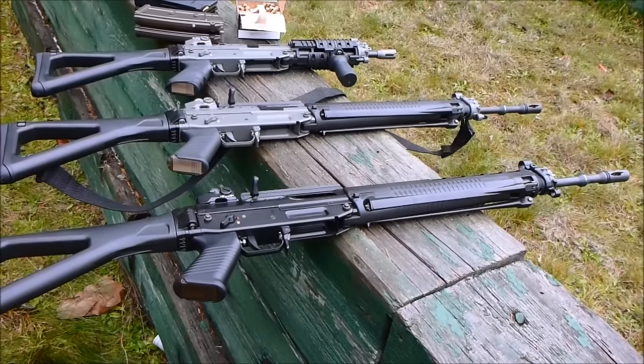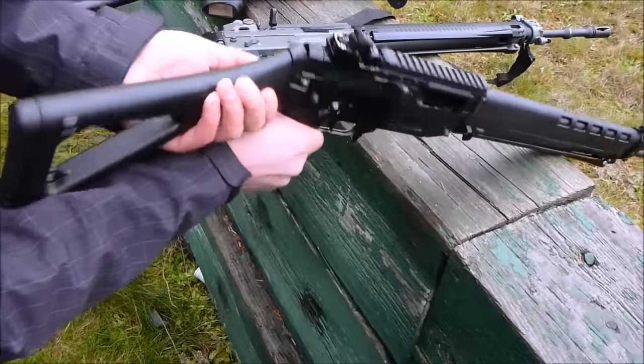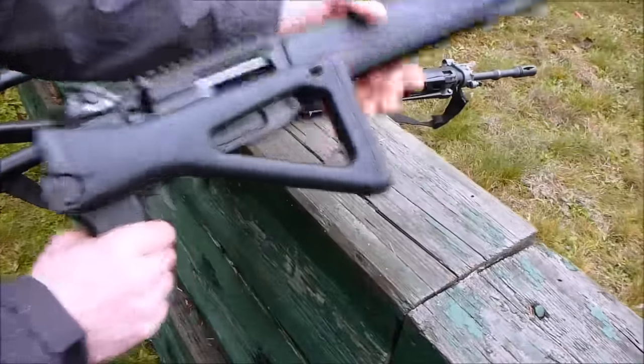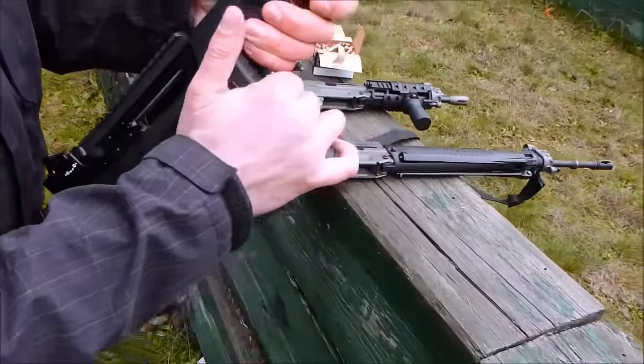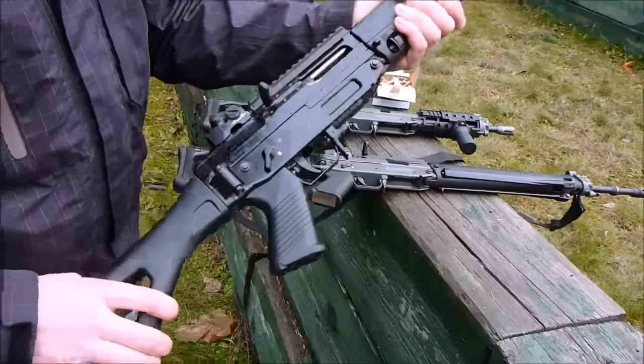These rifles are jam packed full of features. We have a really nice folding stock with a push button release here that locks into the tab and it's really solid. When it pops back out, it's still rock solid.